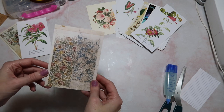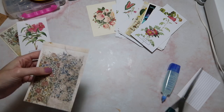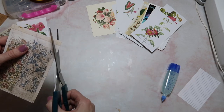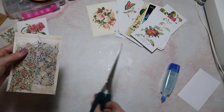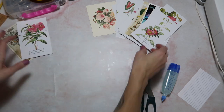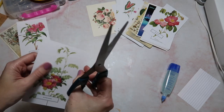Now we are going to take our postcard and, as always, these are very simple ideas — we're just going to turn this into a tag. You can decide what size or shape that you want. You know what, I'm going to save this postcard because I love it; it's going to work better for a different idea. I'm going to turn this one into a tag, so I'm just going to cut the corners off.